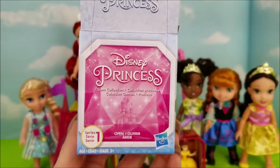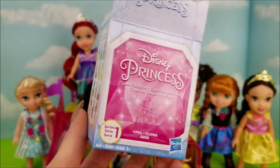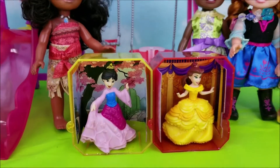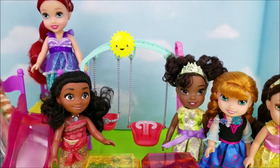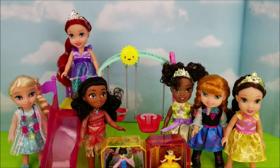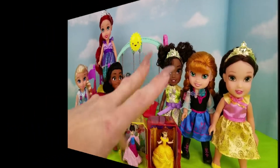We are all done opening up the Disney Princess Series 1 Gems, and we have the beautiful princesses here in their case. The rest of these princess tots are going to have fun playing at the park. Thank you so much for stopping by and we'll see you again really soon. Bye bye!